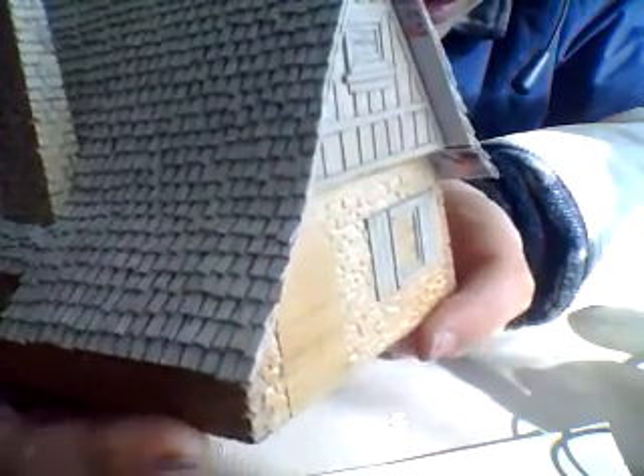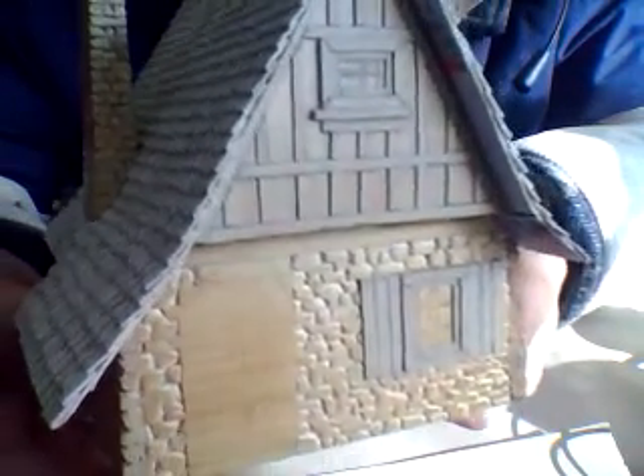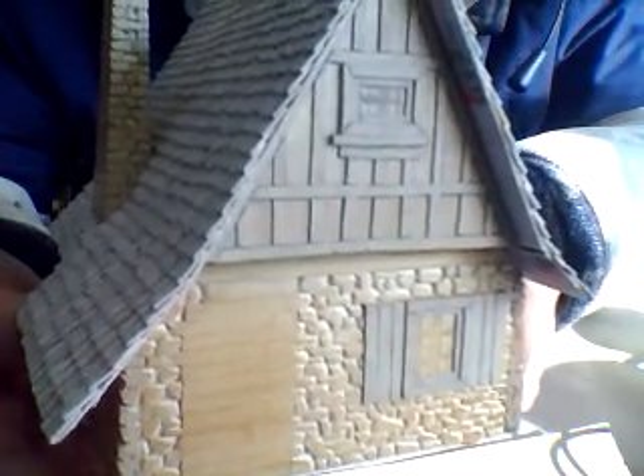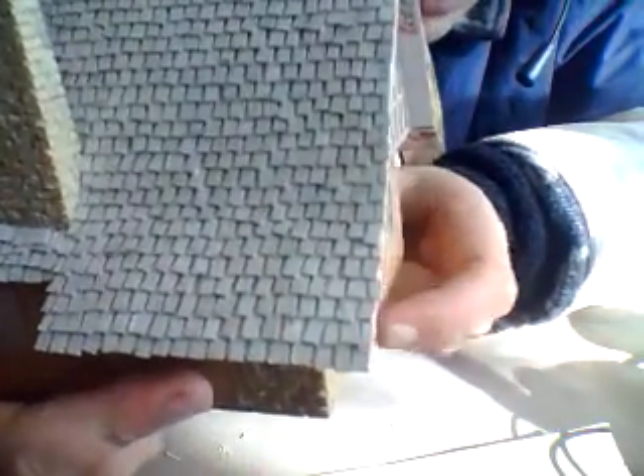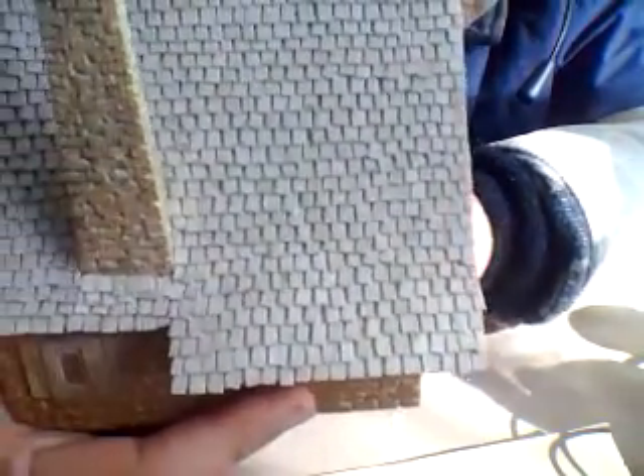If there is somebody on YouTube who knows about how to paint these homes, I would be very curious — very eager to know. I would appreciate receiving an email or a tutorial from you.